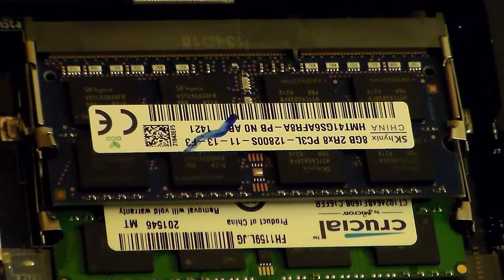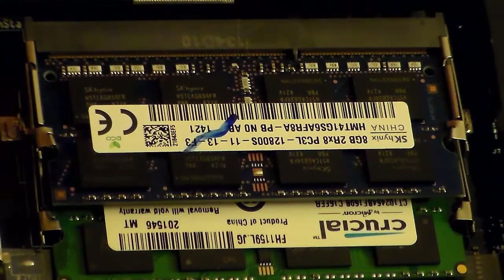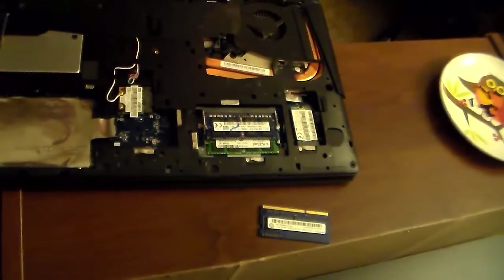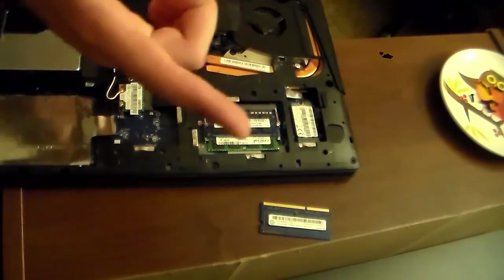So that's how you take apart both the Lenovo Flex 3 14-inch and the Lenovo IdeaPad Y510P 15.6-inch. Wherever you are, I hope you are having a wonderful day, a wonderful night, and until next time — toodles.